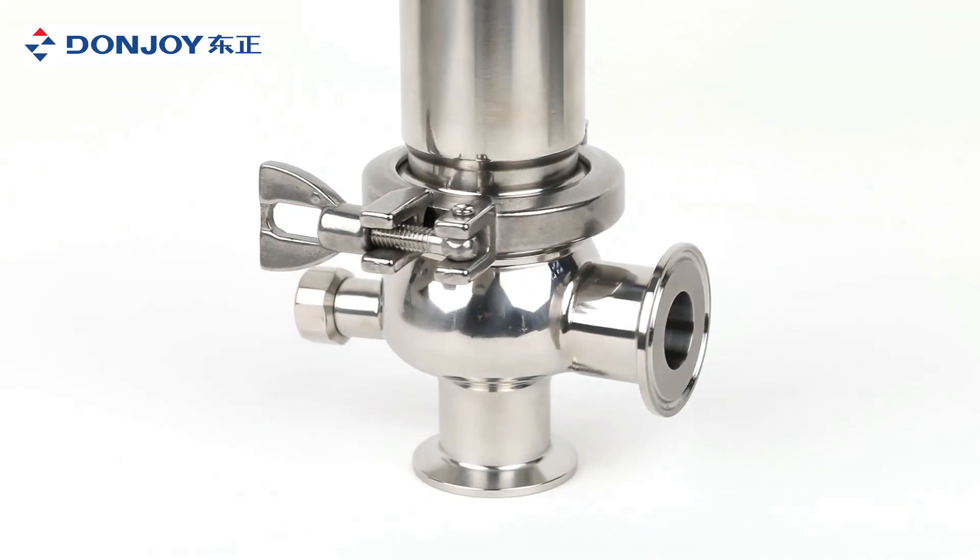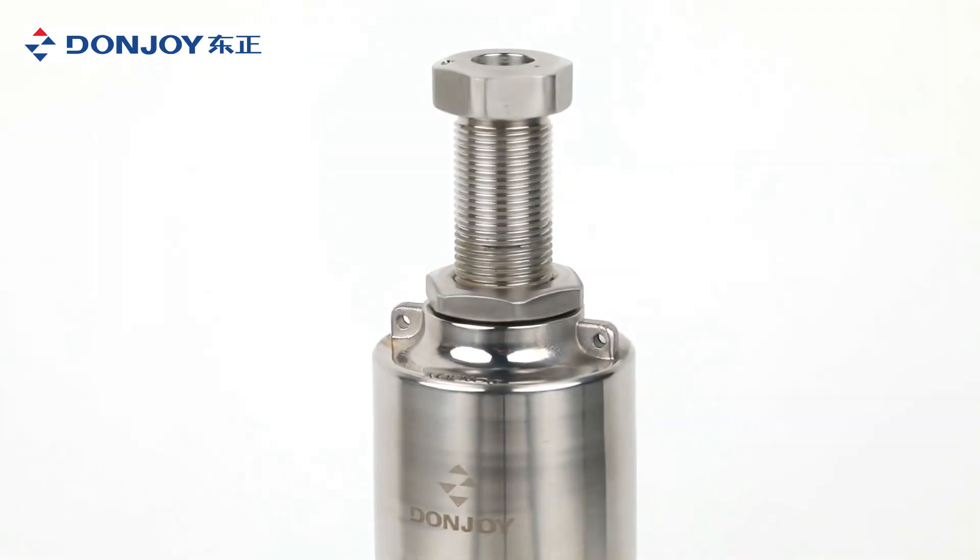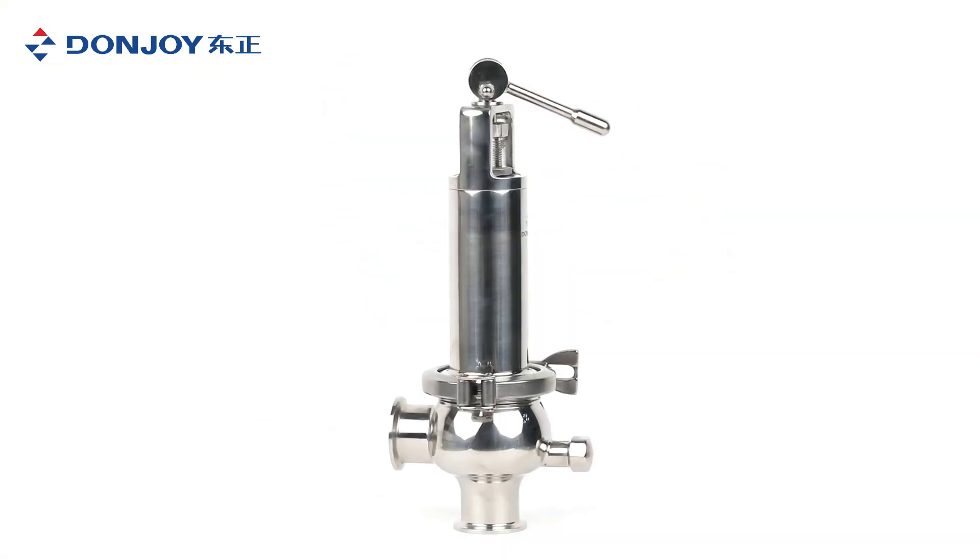The safety valve is also called an overflow valve. There are flange, clamp, weld, and thread connections available.